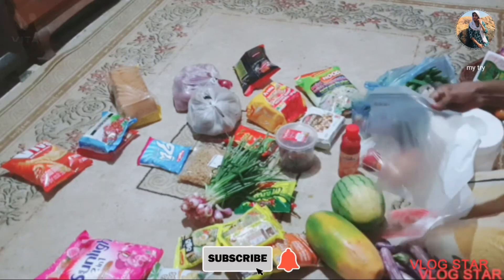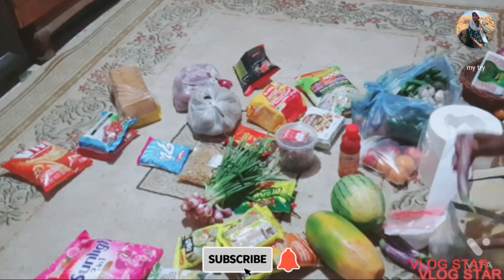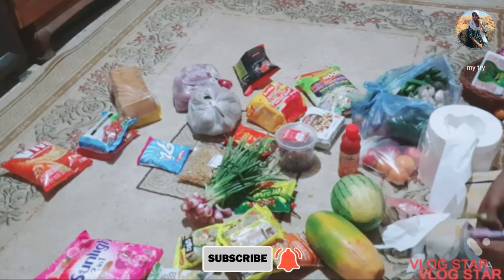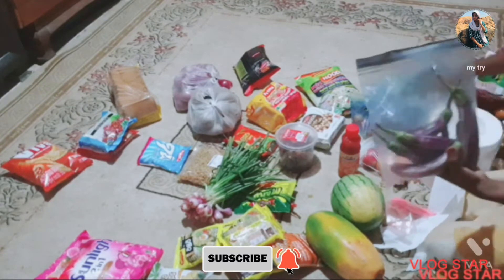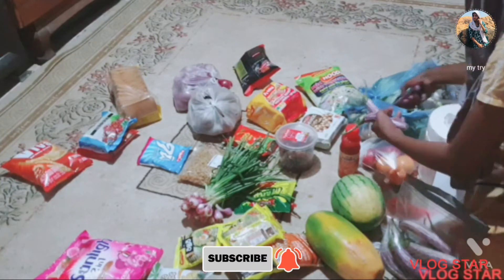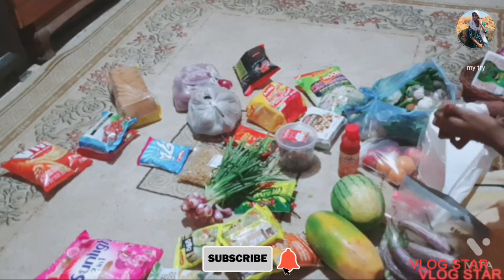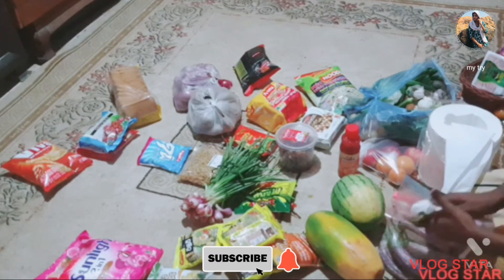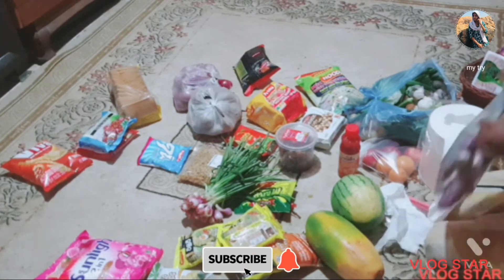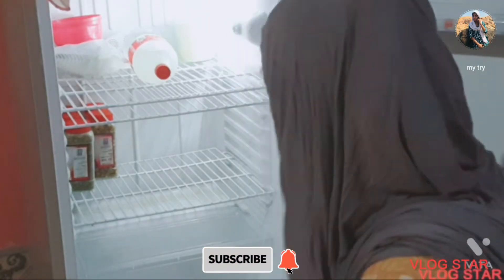This is the concept I am going to follow, and it will be useful for you. Now, I am going to use zip-lock bags, and I will put things in the fridge using this method.